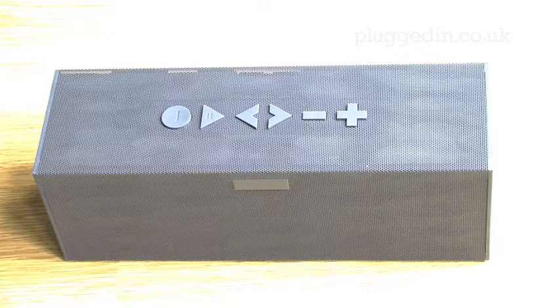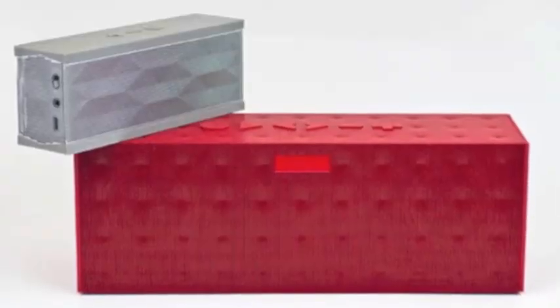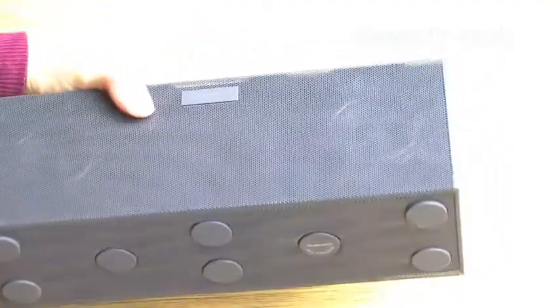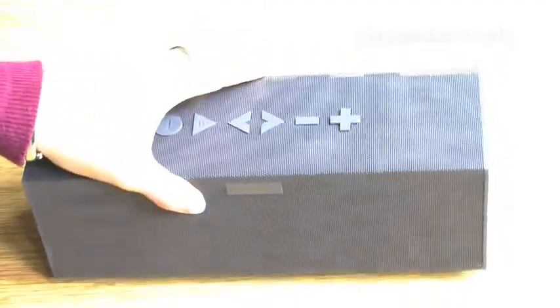The unit measures 10 x 3.1 x 3.6 inches and weighs in at 2.7 pounds. It's on a larger scale to its baby brother Jambox, but it's still small enough to hold in one hand and easy enough to slip in an overnight bag, making it perfectly portable.